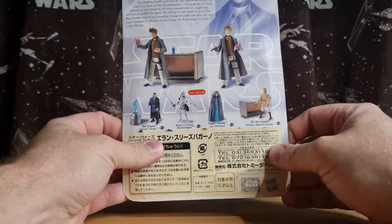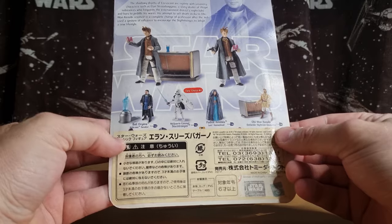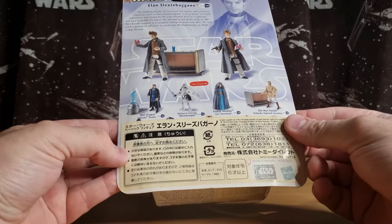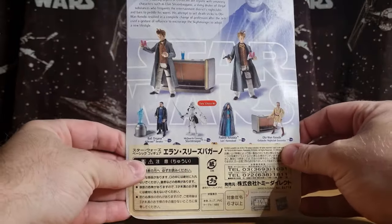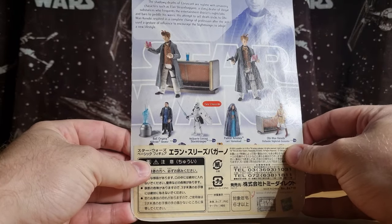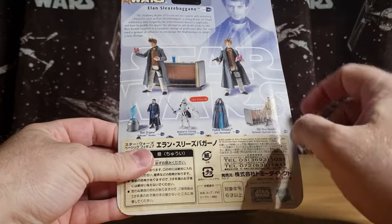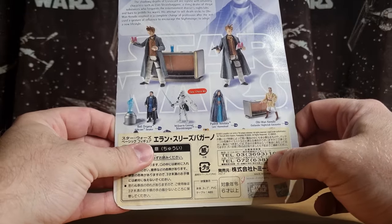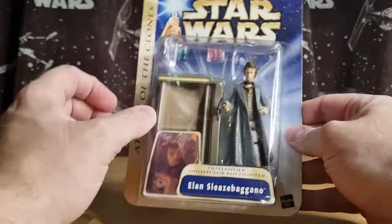Some of the figures on the back — the Obi-Wan Kenobi, the other side of the bar. This was obviously released somewhere in Asia at some point, given the big sticker. Fan's Choice number four. I don't have that Padmé yet — that's one on the hit list.